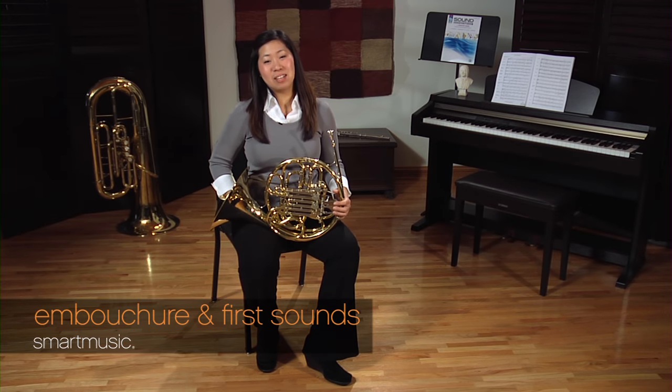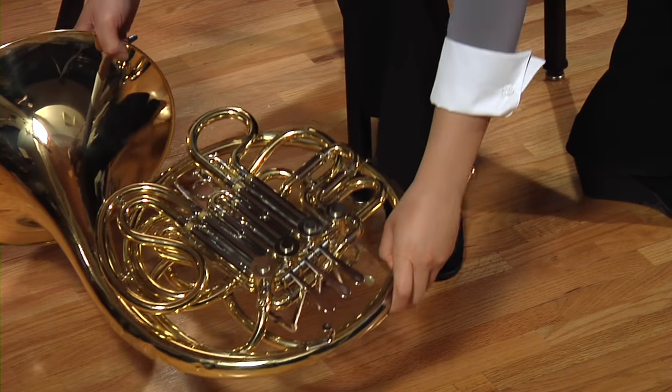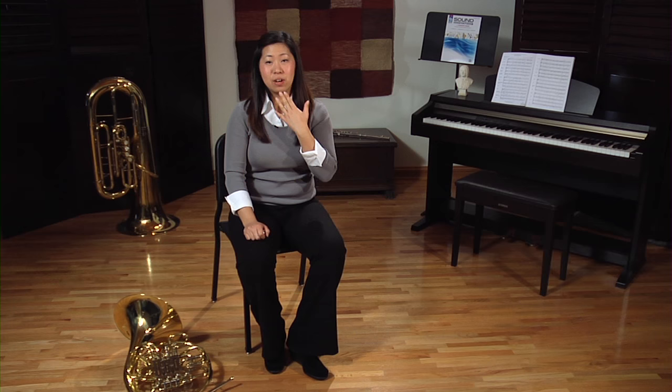Now on to the really exciting part — making a sound. I'm going to take my mouthpiece out and set my horn on the floor for the moment. Basically, all sound has to vibrate: my vocal cords vibrate when I speak, guitar strings vibrate when strummed. For the horn and all brass instruments, our lips have to vibrate — we call this vibration a buzz. We create that buzz by putting our lips together. I like to say the syllable 'M,' then firm the corners, take a big breath, and blow.